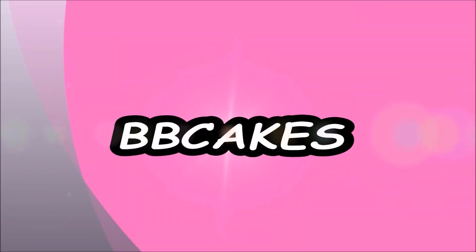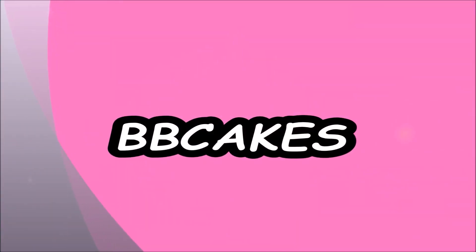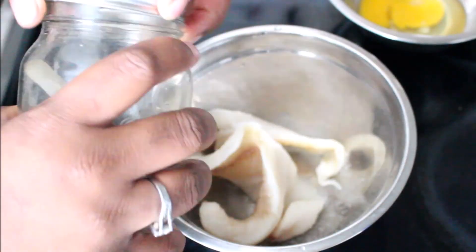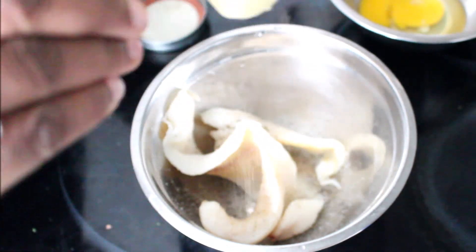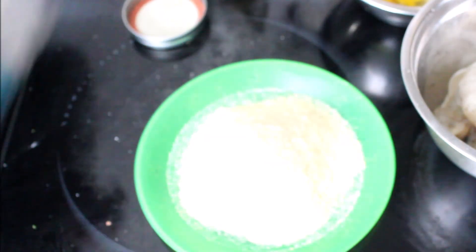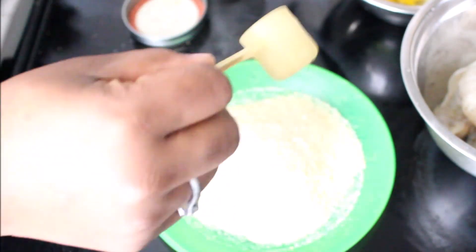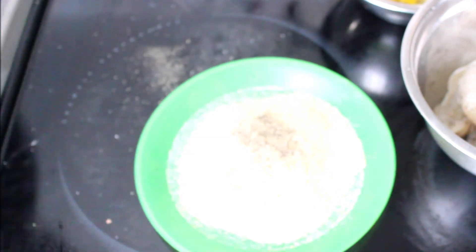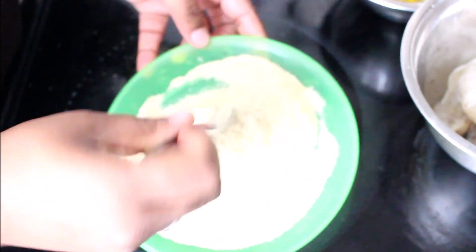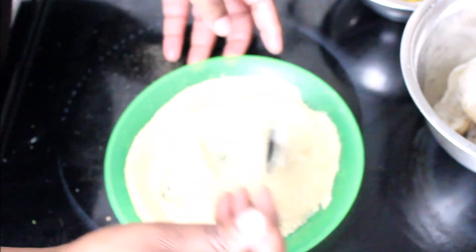Hey everybody, welcome back to my channel! I'm Lala and today I'm going to be showing you guys how I made my fried fish pizza. I have some bass fillet here and I'm just going to add a little bit of salt and pepper to that — this is the frozen kind. I'm also going to be adding some salt and pepper to my breadcrumbs as well and just stirring that around to combine properly.